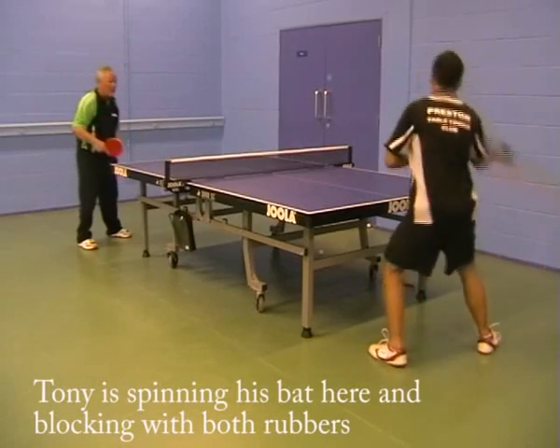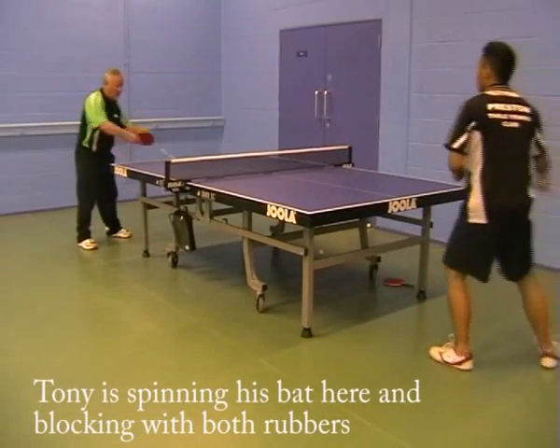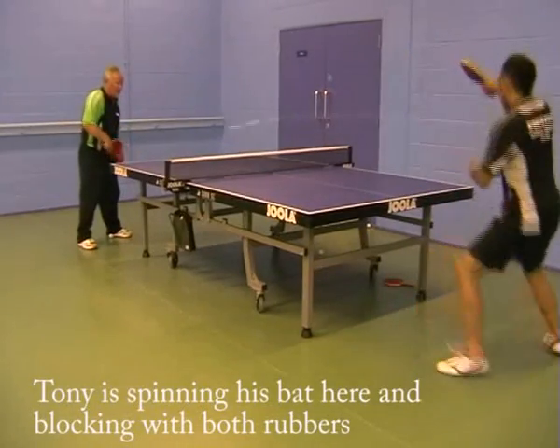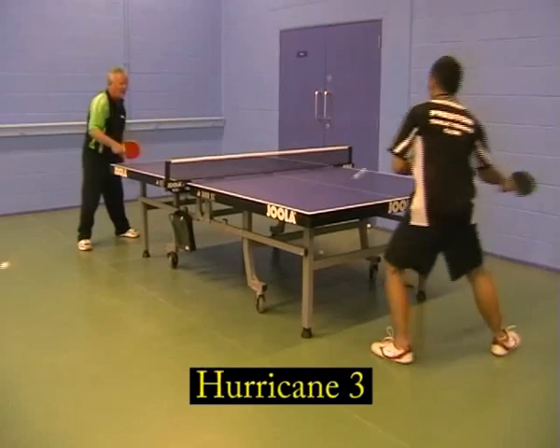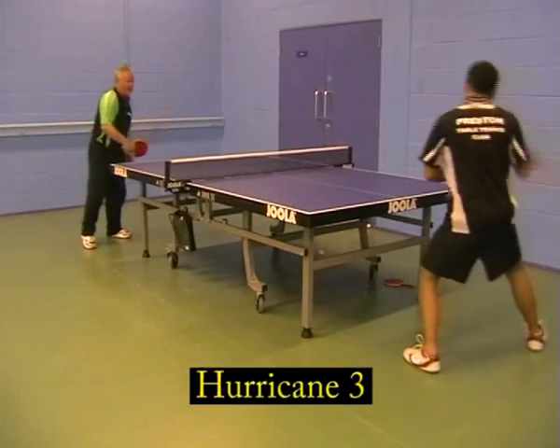On blocking, one player found no difference on the backhand — he didn't have to change anything — though the red was a little livelier. Jericho found that when returning drives into the block, the yellow gave him a lot more problems because it came back a lot quicker than the red. So the yellow's speed was what caused problems, while the red was what he preferred.